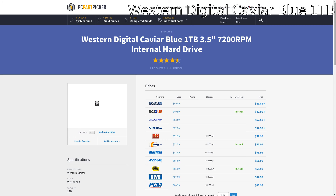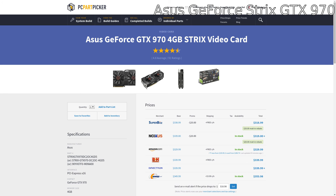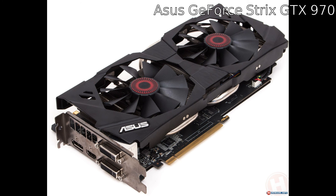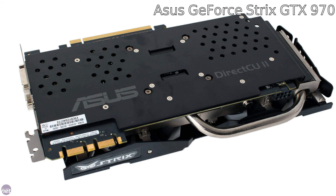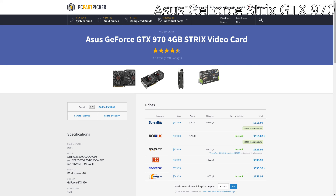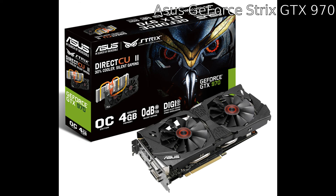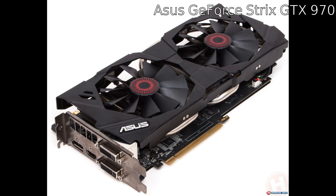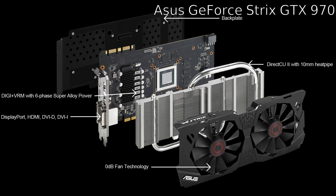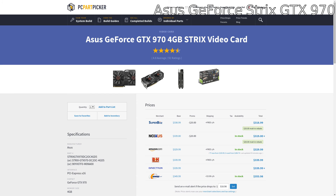Now we get to the most important thing for PC gaming and Linux gaming: the graphics card. We have the Asus GeForce GTX 970 — it's got 4 gigs of memory and it's the Strix lineup from Asus. It's one of the lower-priced ones but one of the most popular. This will play pretty much any Linux game you throw at it. If your budget is a bit constrained, you might want to think about the 960, which is a great card and will play most games at ultra — about a hundred dollars less.